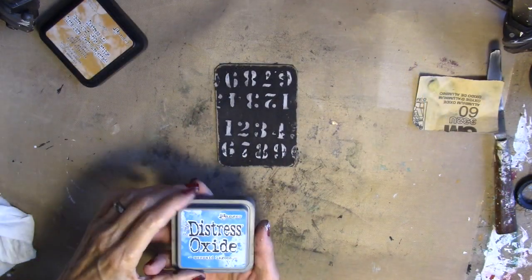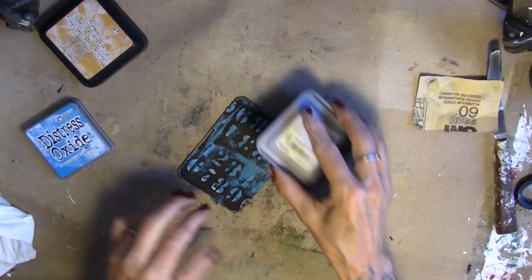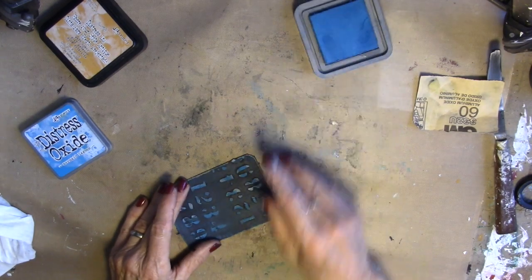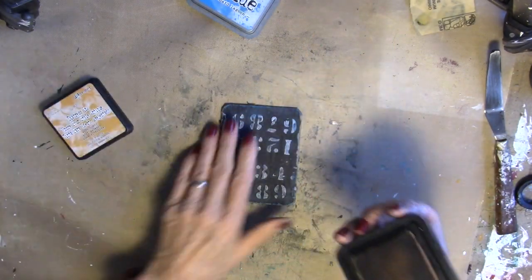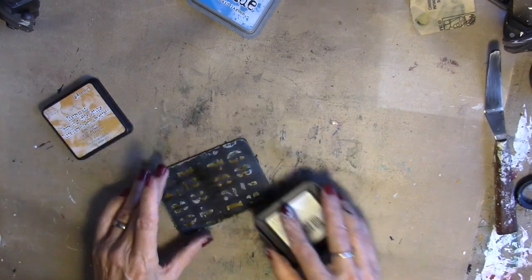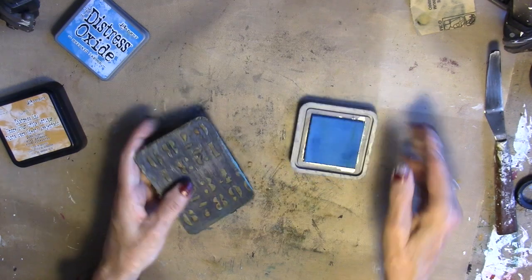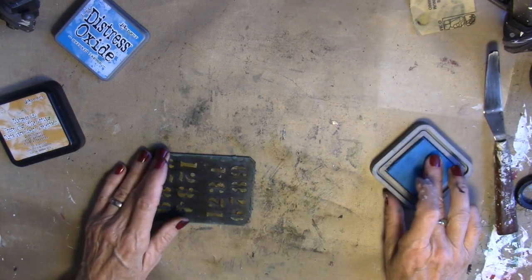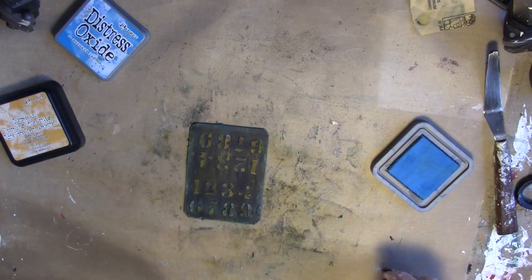I'm gonna bring in some Mermaid Lagoon. This is the Distress Oxide, which we know is chalkier than the Distress Ink. Blend that all in nice. Take the sandpaper back to it. Bring in the Wild Honey. And now the Mermaid Lagoon again.